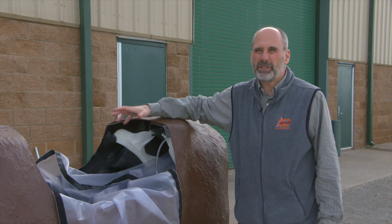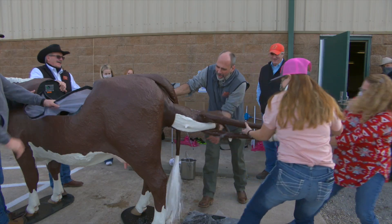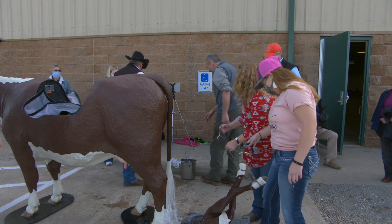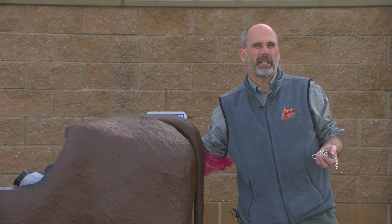They can actually watch and see how we manipulate it and actually practice if they want to. It is helpful to get the chance to roll up some sleeves and see what pulling a calf is like. Having Dr. Whitworth, a veterinarian, guide them through the simulation and answer questions solidifies the experience.